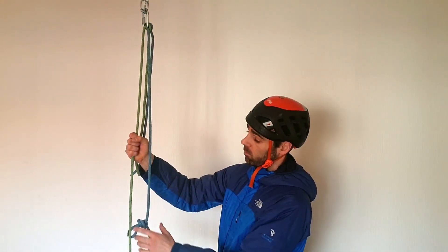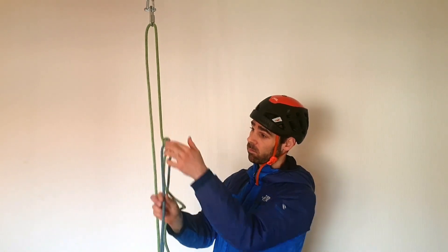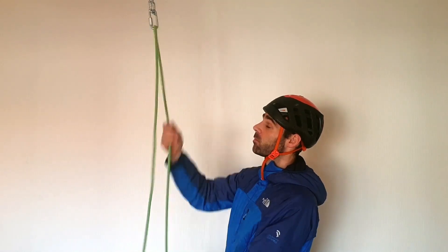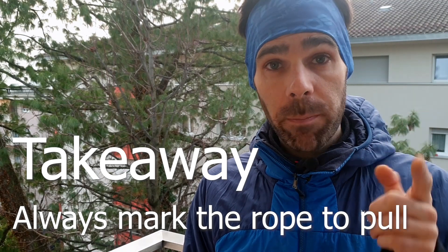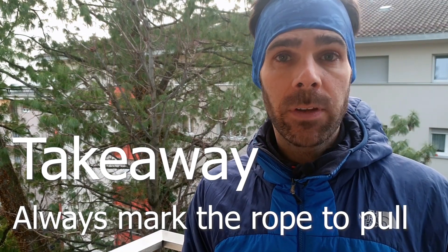It could happen that the rope to pull was the damaged rope — in that case, this approach would work. But with all the stress of the situation, I couldn't remember which was the rope to pull, and I wouldn't be willing to take the chances. Takeaway: always mark the rope to pull, for example by clipping a carabiner to it.